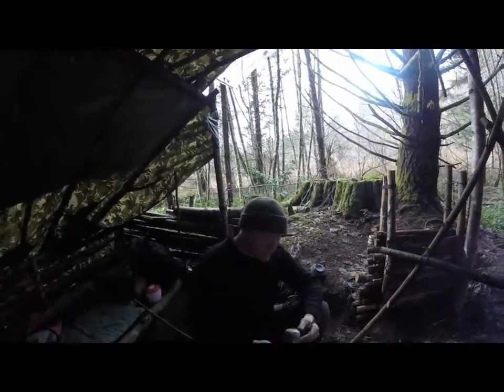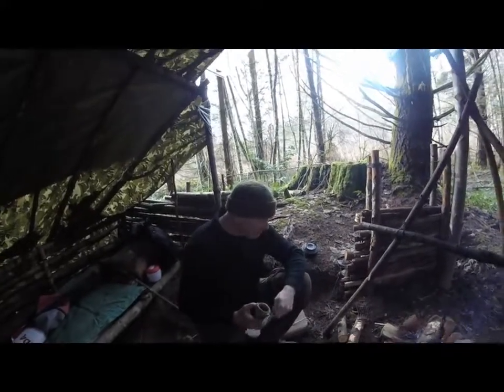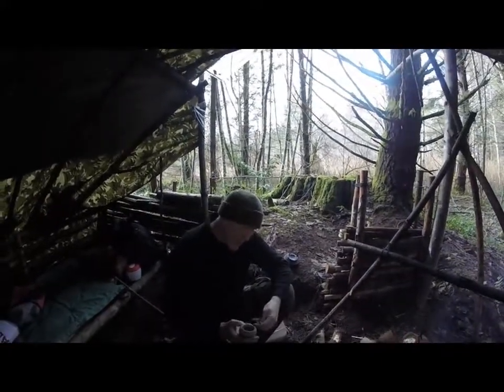Hey everybody, welcome to Vancouver Island Bushcraft. I got a little idea. I'm at the bivouac here with my buddy Mike, and we got a fire going, and I was thinking...